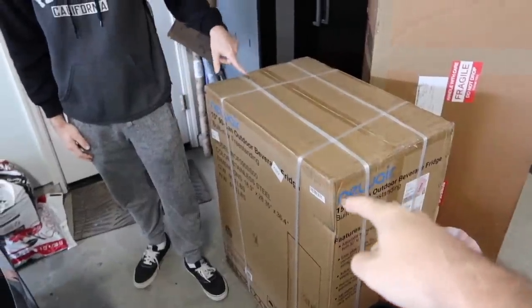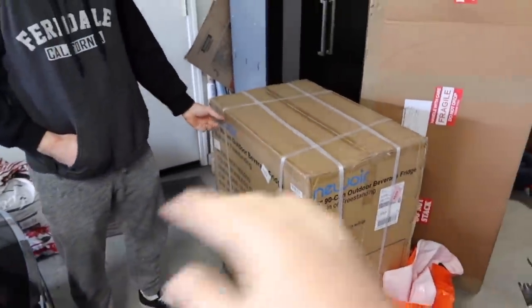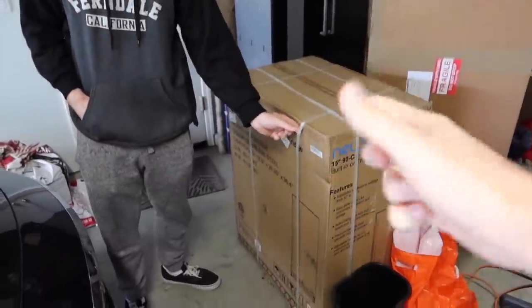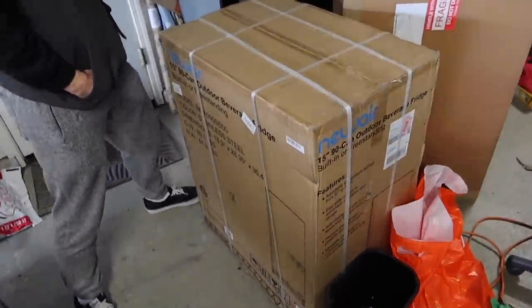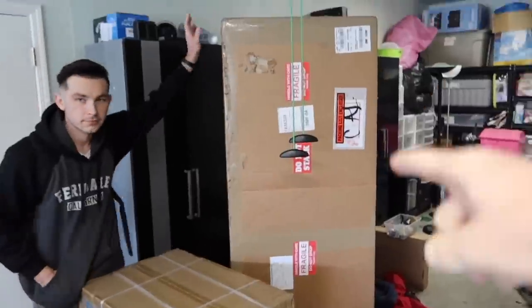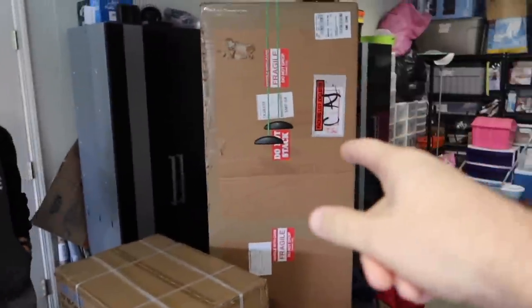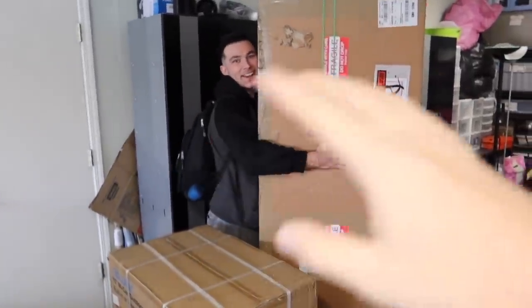We also got the fridge - shout out to Newware. This isn't actually a sponsored video; they told me to give my honest review after using it for a month. So I'm just going to take it to the shop, unbox it, and have fun with it. Also from Keys Motorsports we got brand new bumpers, front and rear. This is going to be sick, it's huge.